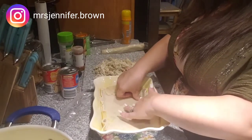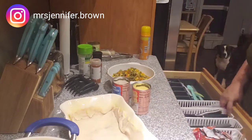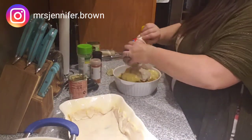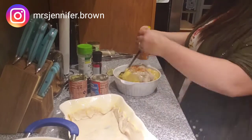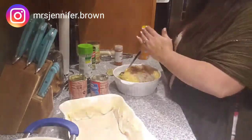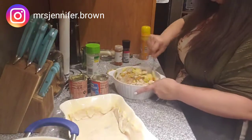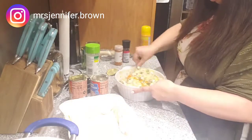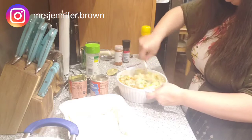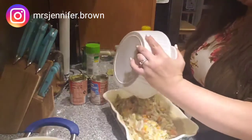My husband was cooking something else as an appetizer in the meantime. Now I have all the ingredients in a bowl — I'm letting the pie crust sit for just a minute in the pan while I add all the ingredients to the bowl and mix everything up so it can get ready to go into the pie crust.